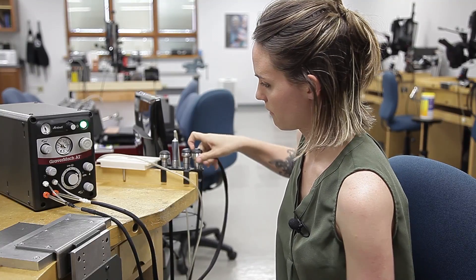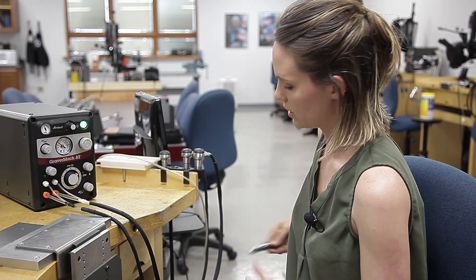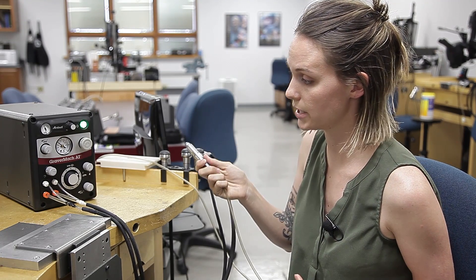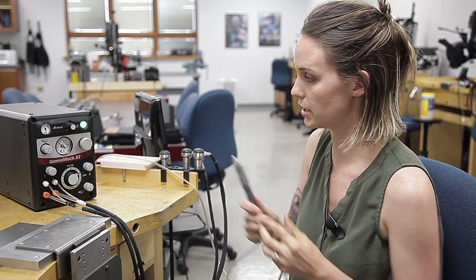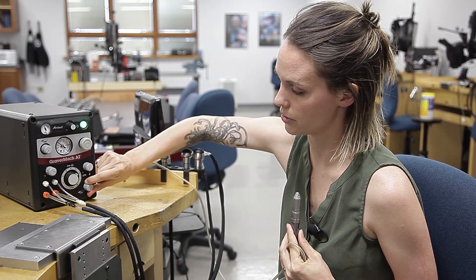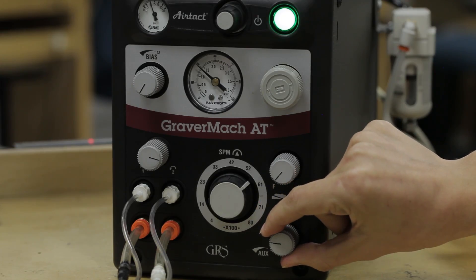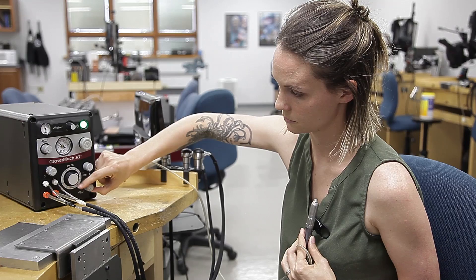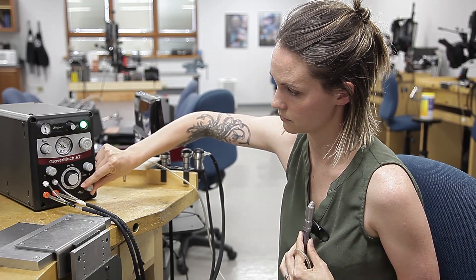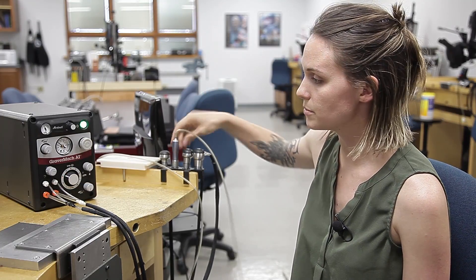You also have your auxiliary knob down here. That's for an air gun, or if you have a rotary handpiece — this is our 850 handpiece. It plugs into the back of the machine, and when you turn up your auxiliary, you'll hear it start to run.